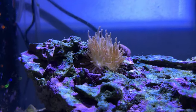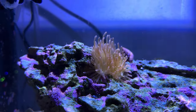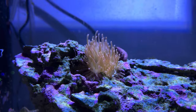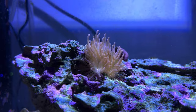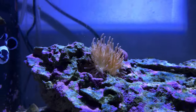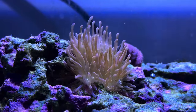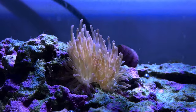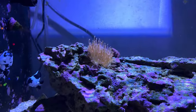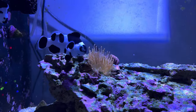But look at the color on this thing. Now that the acclimation is completed and it's been under intensive light like it should be every day, look at the color on that nem — it is just looking beautiful. No more serious translucence to it. It has a uniform appearance every day. It's not randomly closing up, it's not vomiting anymore.